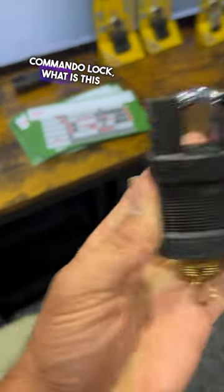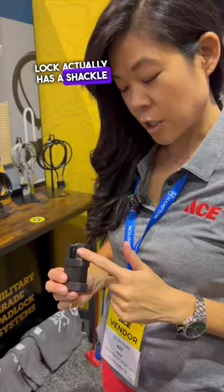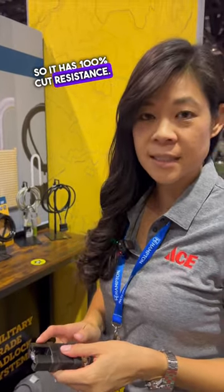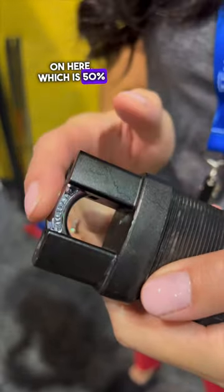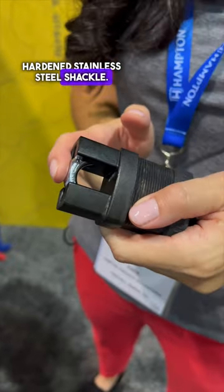What is the Commando lock? This unique invention has a shackle attached to it, giving it 100% cut resistance. It features boron shackles, which are 50% harder to cut than a typical hardened stainless steel shackle.